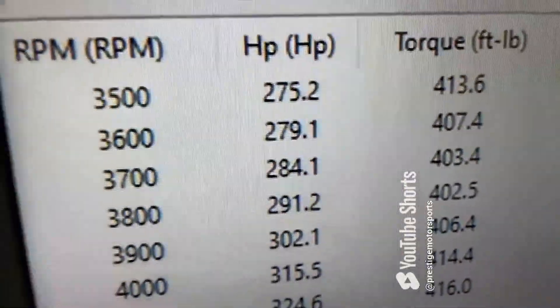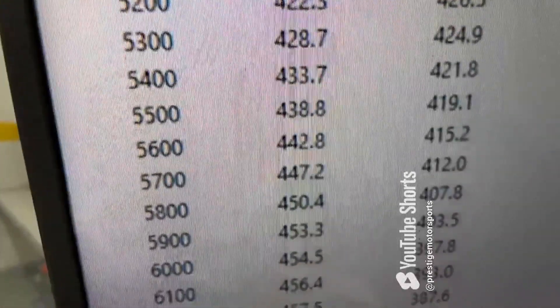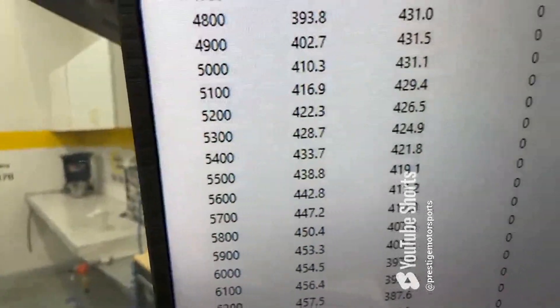Alright — 3,500 RPM, 413 foot-pounds of torque peak, 431 peak torque, 458 horsepower, rated at 440. So it runs good. All we do now is pull the pipes back, make sure it's good and clean, and show you a couple of things.